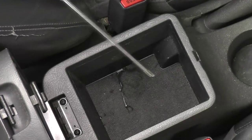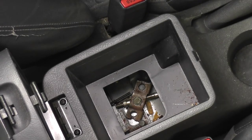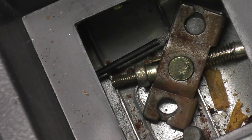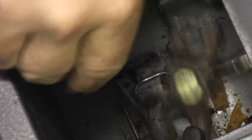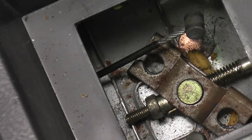Start by opening your center console. Using a pick, pull the bottom panel cover out of the center console. Inside you'll find a metal bracket that the ends of both parking brake cables attach to. Remove the cables by rotating the bracket so that the cable will slide up and out through the notch at the top of the bracket. You may have to loosen the nut on the end to get enough slack to turn that bracket.